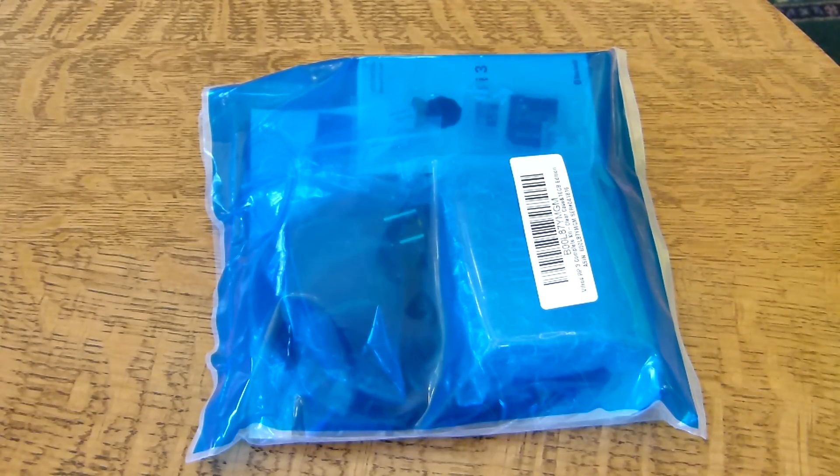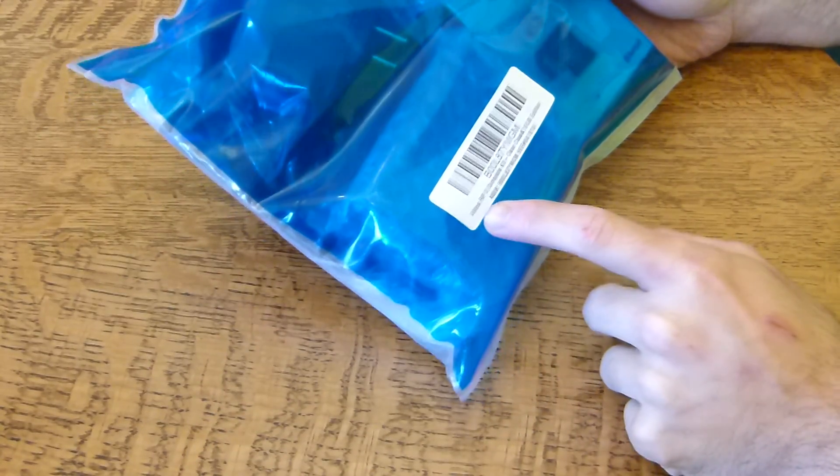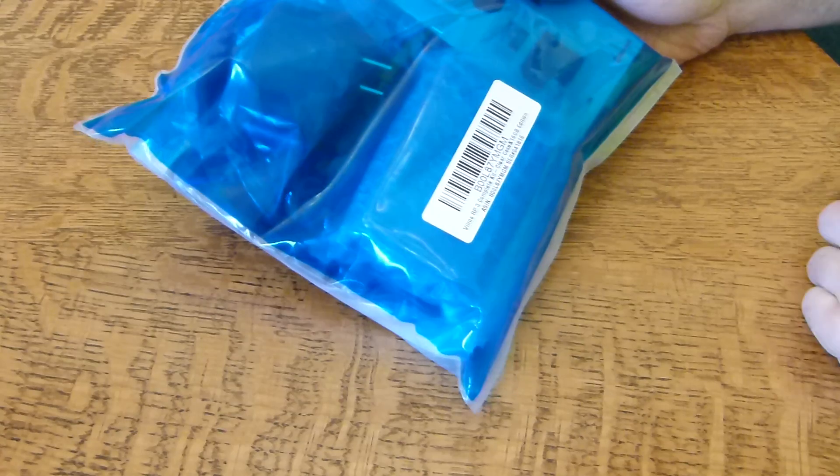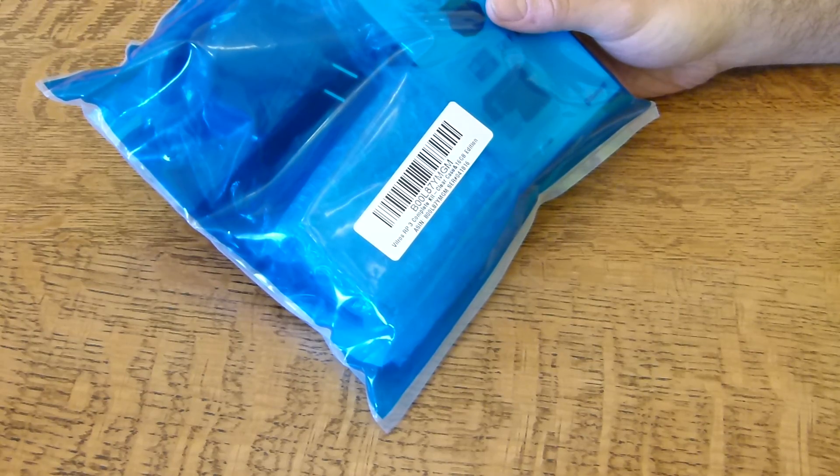Hey guys, today I wanted to show you the Raspberry Pi 3 I just got in the mail. This is from a company called Vilros — the Raspberry Pi 3 Complete Kit. It comes with a clear case and a 16GB SD card preloaded for booting into Linux.